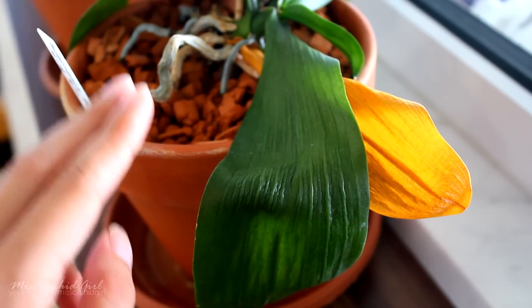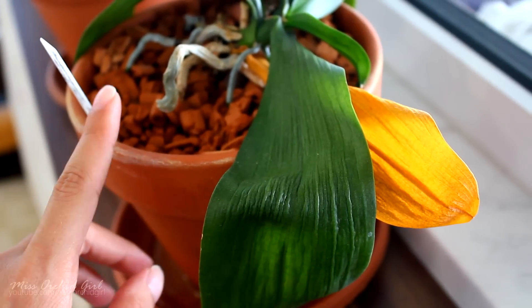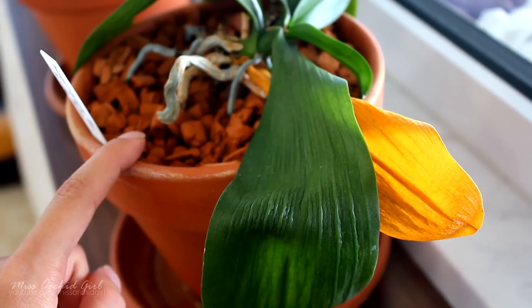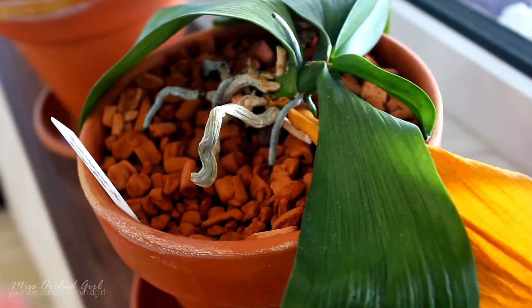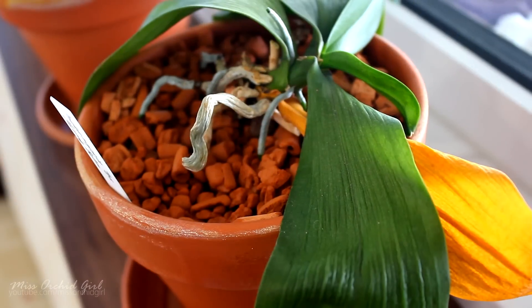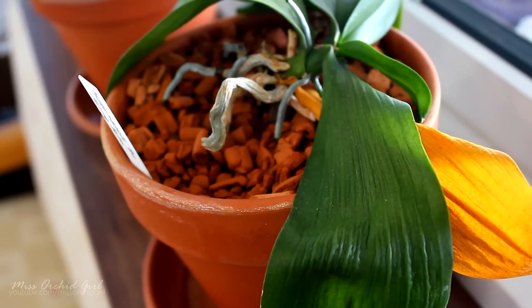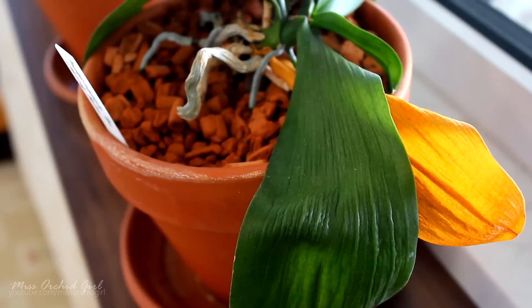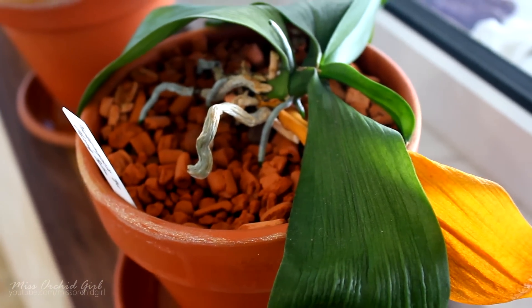The way to know which of these possibilities applies is to increase your watering regime. If nothing improves in two or three days, then you might be dealing with a lack of roots. In that case, you need to unpot the orchid, check the root system, cut away everything that is dead, and figure out what caused the root death — it might be bad medium, pests in the medium, and so on. But the answer to floppy, leathery leaves is dehydration.